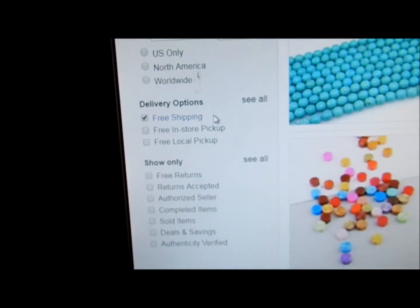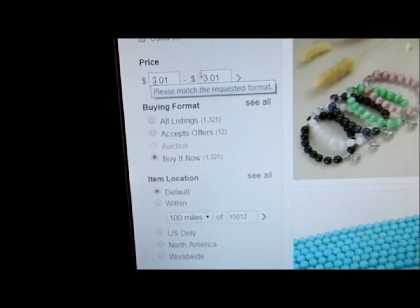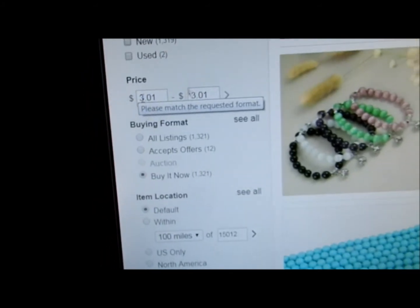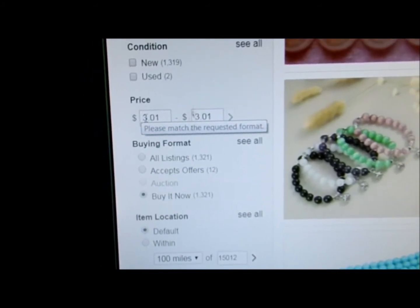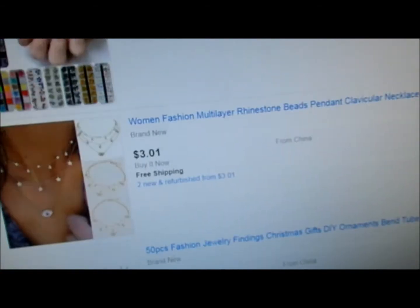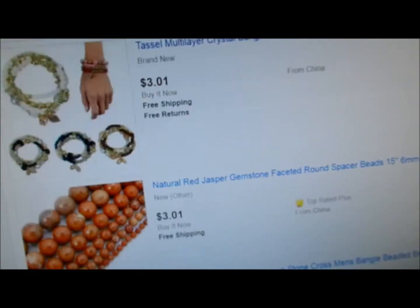The page will probably refresh after you do that. Then you want to scroll up a little tiny bit and put 301. If you're willing to pay maybe a little bit more than that, you might want to put 301 to 350. But 301 to 301 — this came back with items for 301. This is what the minimum for the $3 coupon on eBay is, is 301.